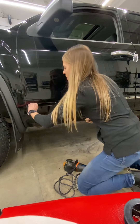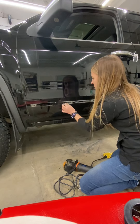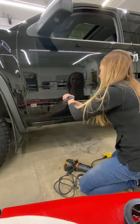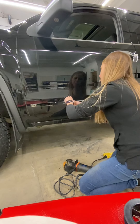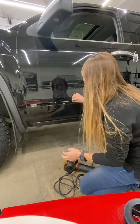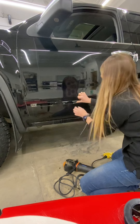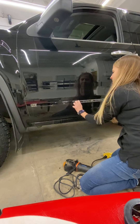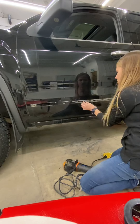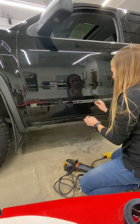Some of this is pretty stuck on there. You can try to get underneath it and pull it off.